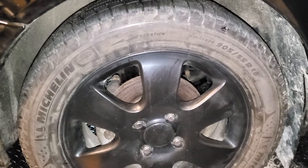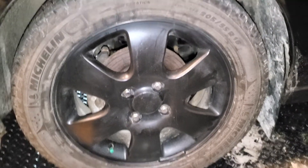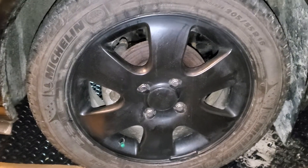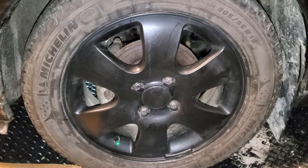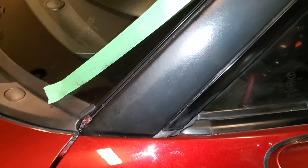I only did one can on this whole car, so it's a very thin coating — only about two and a half to three coats. I don't really care because you apply more coats if you want to peel it easily, which I'm not going to do. You can see here this is just a regular matte finish plasti dip.